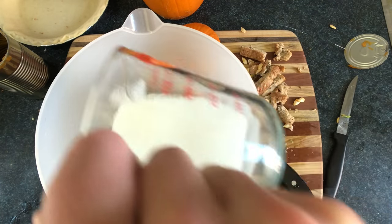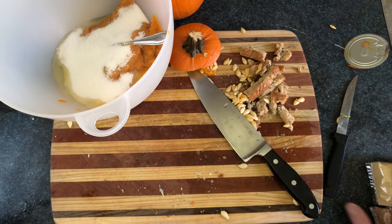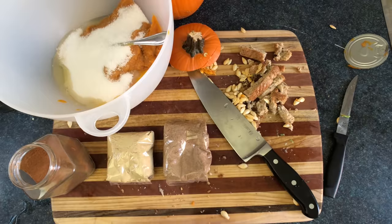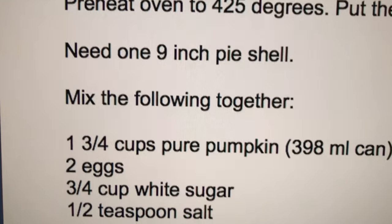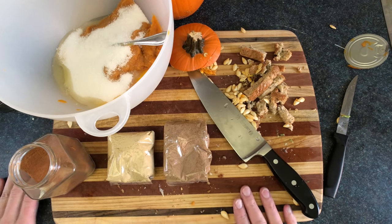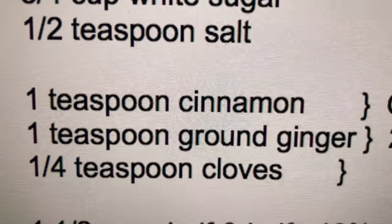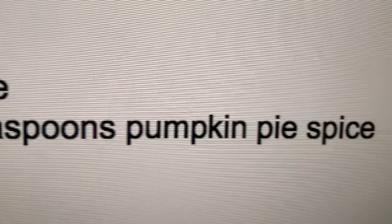We're gonna throw in two beaten eggs, three-quarters a cup of white sugar — this will help the pie taste just a touch sweeter — half a teaspoon of salt, and the spices. This part's a little bit sad for me: when I got the recipe from my mom she said it takes one teaspoon of cinnamon, one teaspoon of ground ginger, and a quarter teaspoon of cloves.